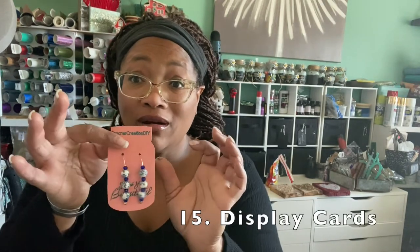Here I'm showing you earrings — you just cut the leather strips and put your earring together. You can also make the display cards for your earrings, like cute little earring cards. And you can cut out teardrop shapes to have your own style and do your own thing.